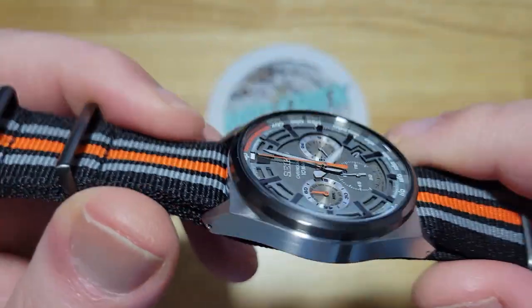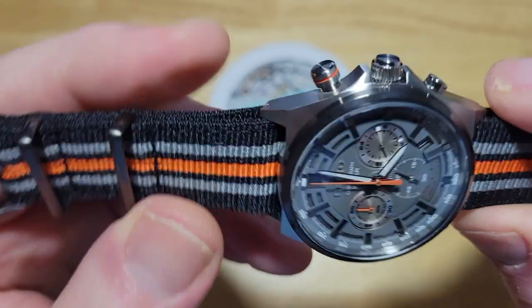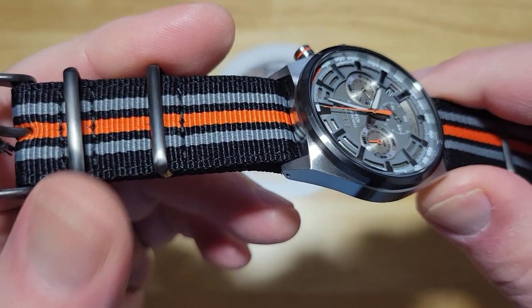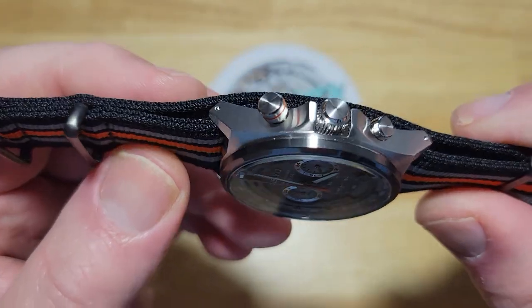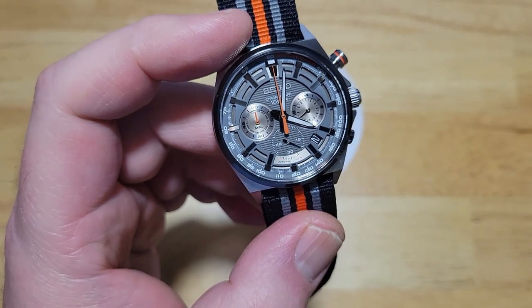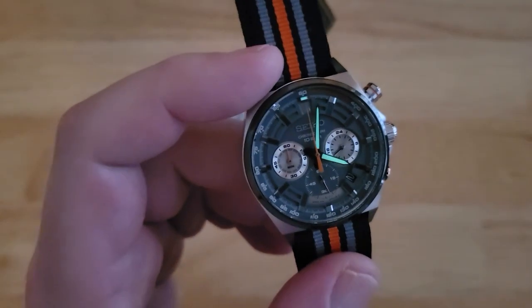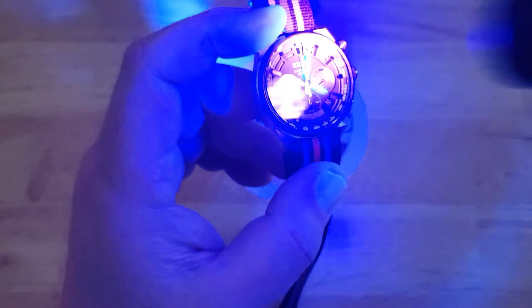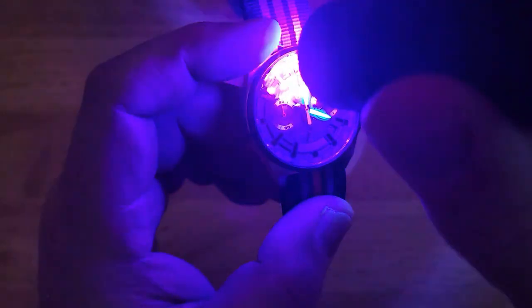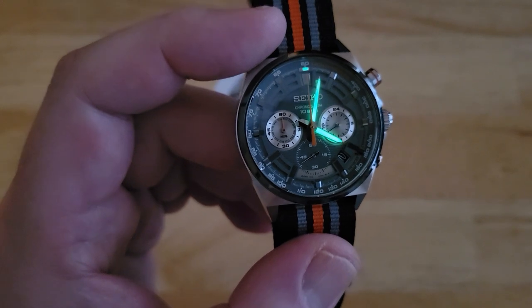I'm liking this watch even more the more I review it. The IP-coated bezel — I'm not a big fan of IP-coating anything because over time it's going to show scratches and the bare metal underneath. I've never been a huge fan of IP-coating, but it is what it is. Let me go ahead and kill the studio light and show you the very minimal lume. I think it's just the 12 o'clock pip and the hour and minute hands. They didn't lume this thing hardly at all, but it's still glowing pretty bright. All you really need is an hour and minute hand — it's definitely LumiBrite.